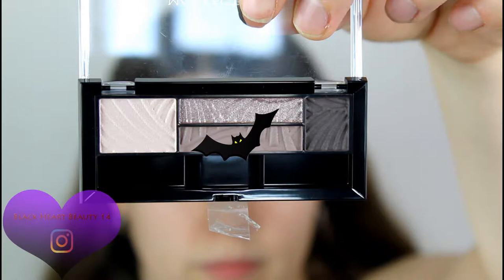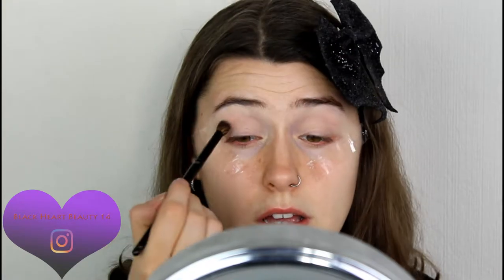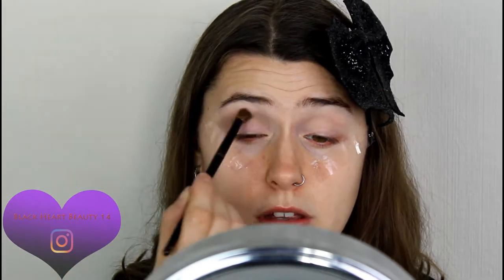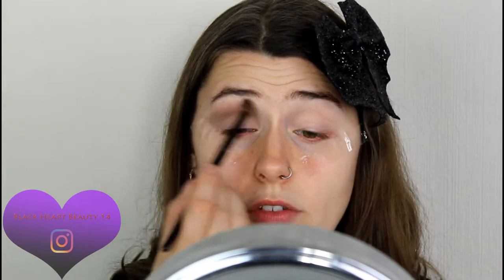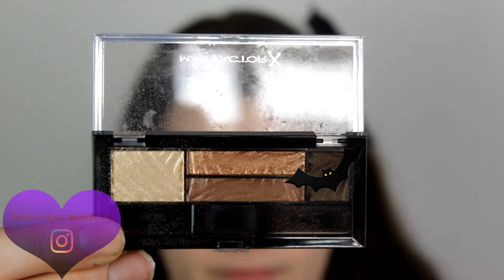I've already primed my lids with concealer and setting powder. Now I'm going in with the transition color on this H&M crease blending brush, working it into the crease area. I've already set up my lids with tape to help give me that shape. It's like the perfect transition color — I absolutely love it. These Max Factor shadows blend really nicely.